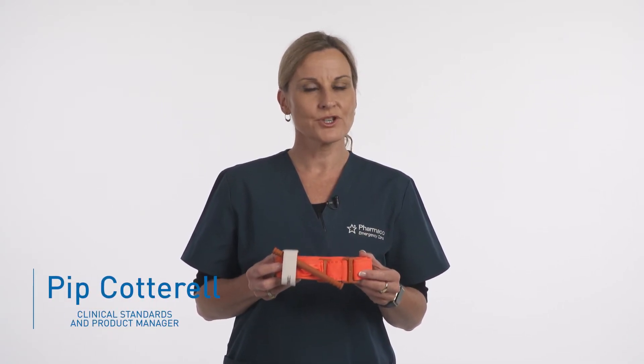We're talking today about the CAT tourniquet. I'm going to show you how to apply it to your own arm.